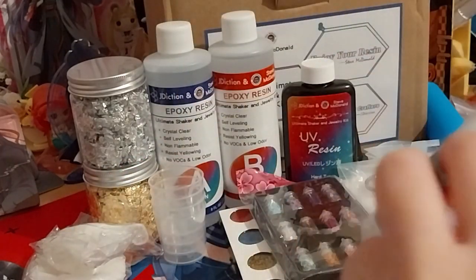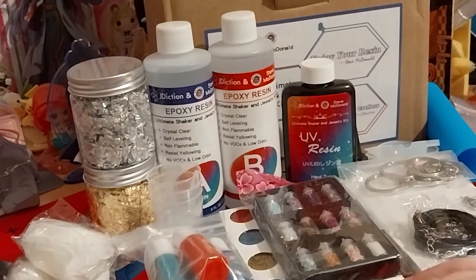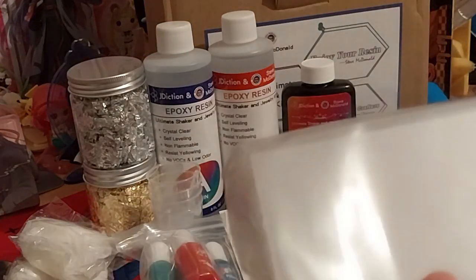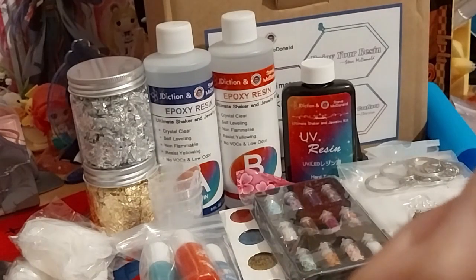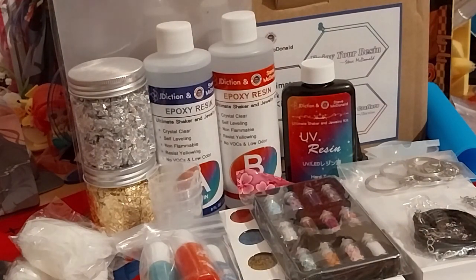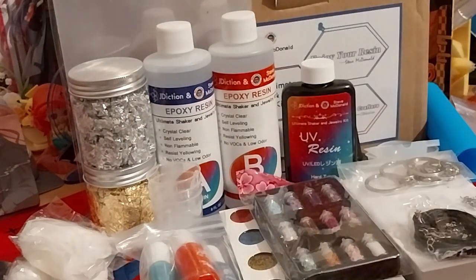So a nice little variety of liquid pigments. We have some clear plastic — kind of like acetate, a plastic sheet for the shaker mold.